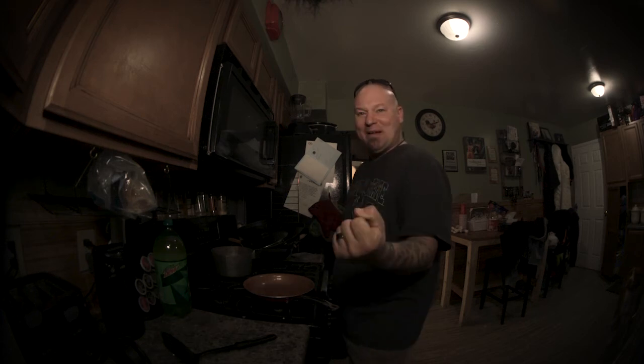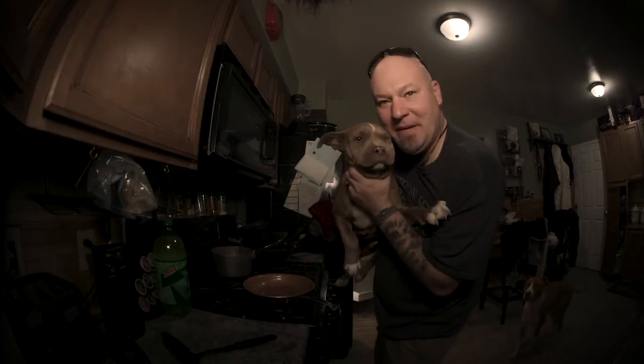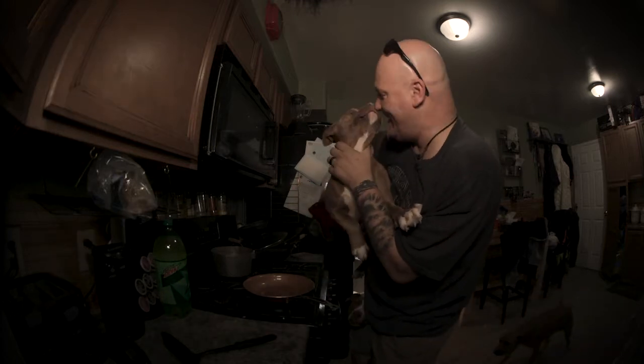Welcome to another episode of What the Fuck is He Making? Today is puppy stew — just kidding. Taco omelet, by request from Stoney.